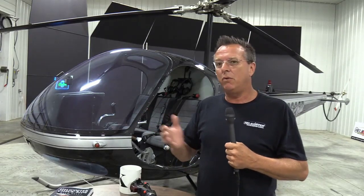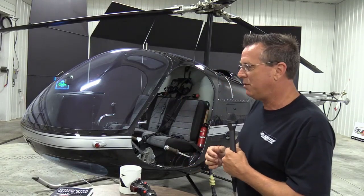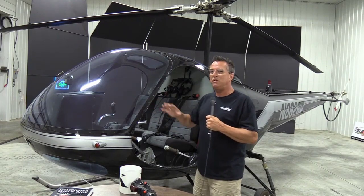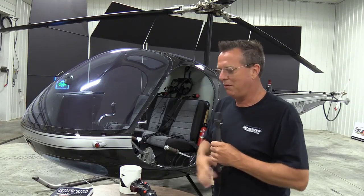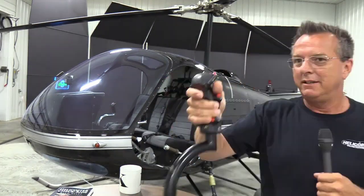You as the student preparing for a rating, or just learning, you don't realize you're doing it. A lot of you know Mark, who just went through a checkride with me — we just did it in the Enstrom. We're getting ready for his checkride and he's flying all the maneuvers. He was stirring the pot. I'd say, 'What are you doing, stirring the pot?' He said, 'What are you talking about?' I said, 'Your cyclic's all over the place.' He didn't realize he was doing it. So it's very common.